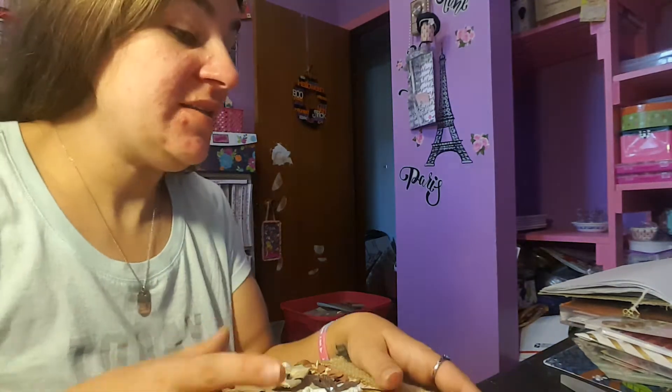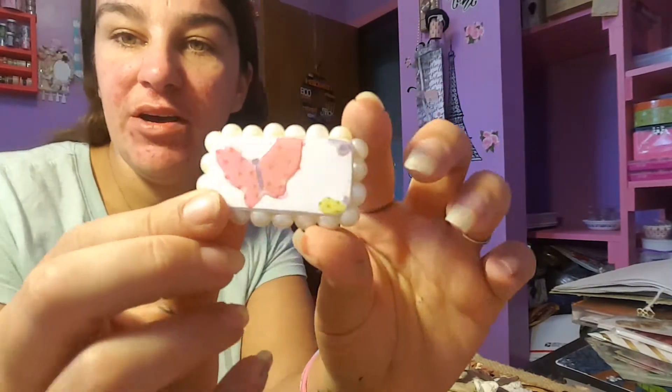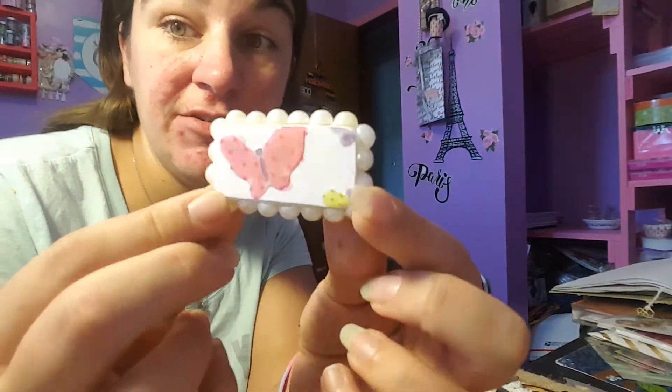I have people asking me to share what an altered domino piece is, and the reason I want to share this is because I would like to have more people join my challenge and actually do domino pieces. So this is my altered domino piece — this is the very first one that I have done.